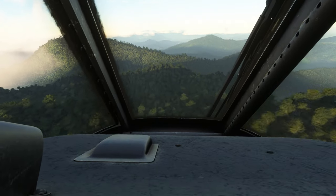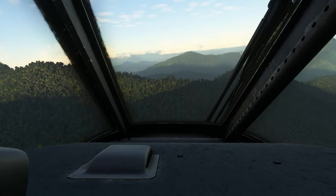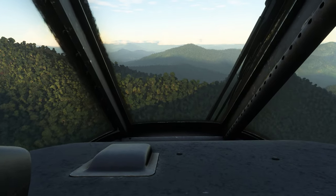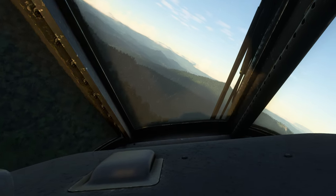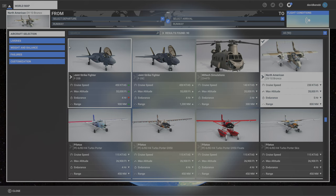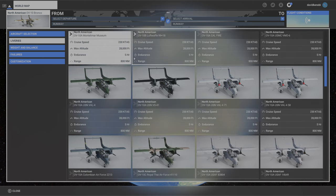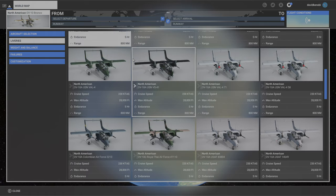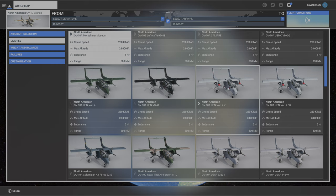L'add-on est réalisé par Azupoli, un petit studio français mais avec un gros talent. Si vous ne les connaissez pas, allez voir les vidéos sur leurs précédentes créations, le C-160 Transall et le Fouga Magistère. Azupoli nous propose aujourd'hui de nous envoler à bord de l'OV-10 Bronco, un avion développé pour l'armée américaine et qui a été tellement apprécié qu'il a été exporté dans le monde entier. Ce nouvel add-on est proposé au prix de 28,99€ avec 12 livrées et la promesse d'un bon nombre de fonctionnalités.